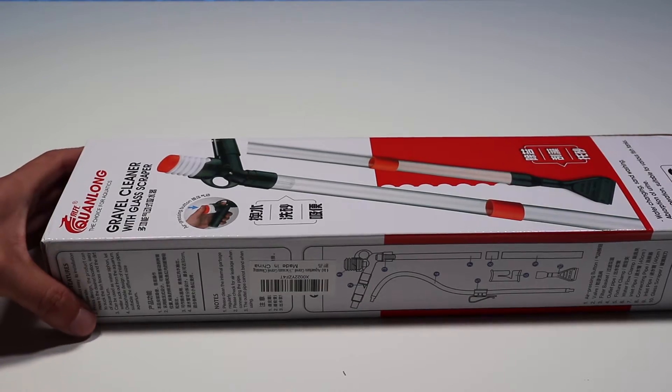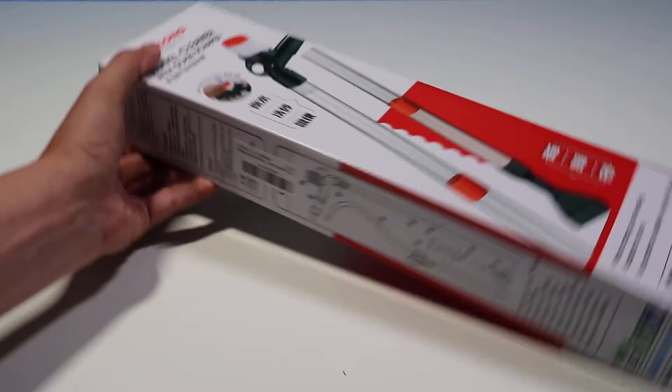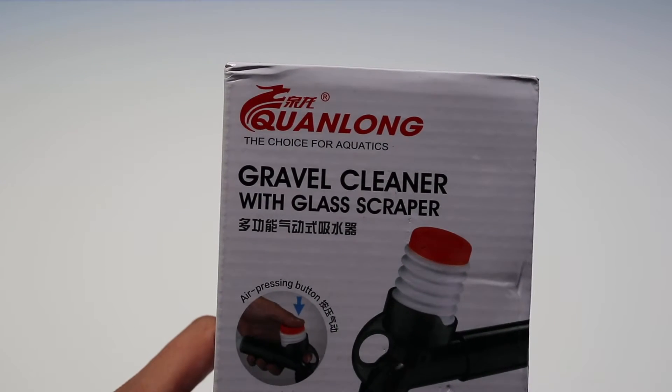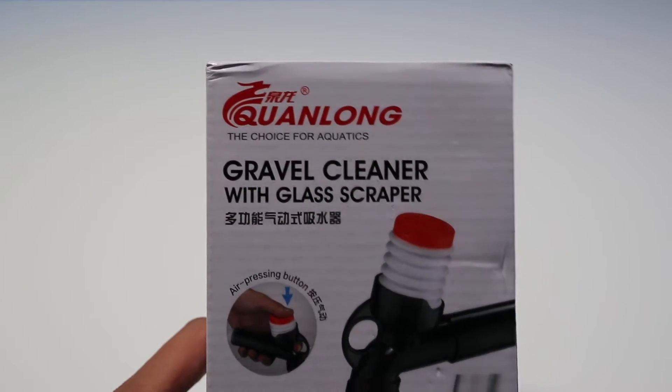What's up guys, welcome back to the channel. I hope everyone's doing well. Today I want to do an unboxing on this gravel cleaner with glass scraper.